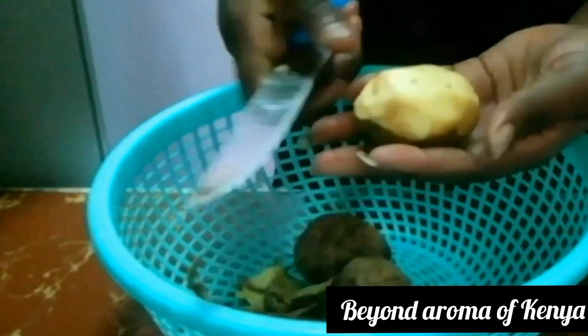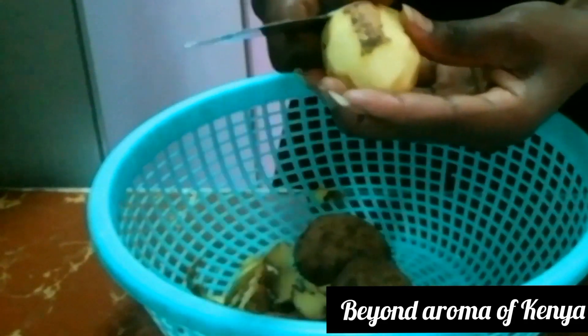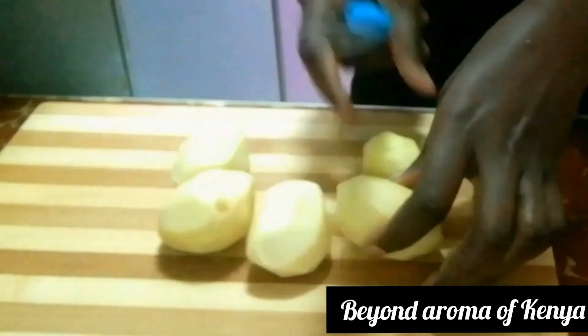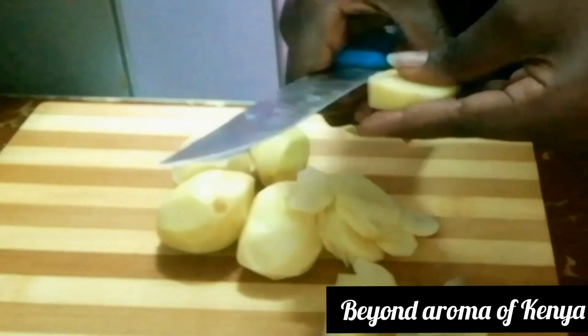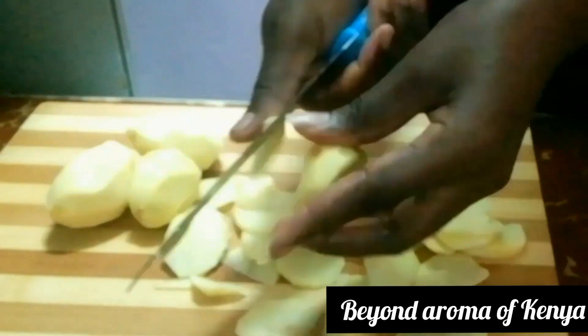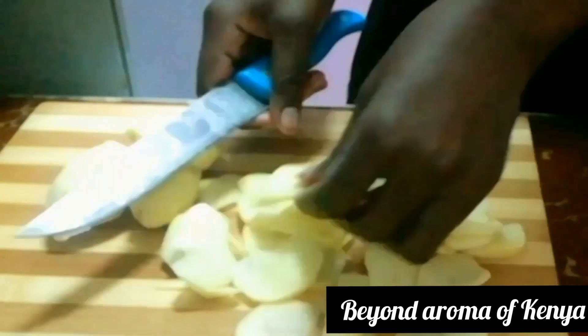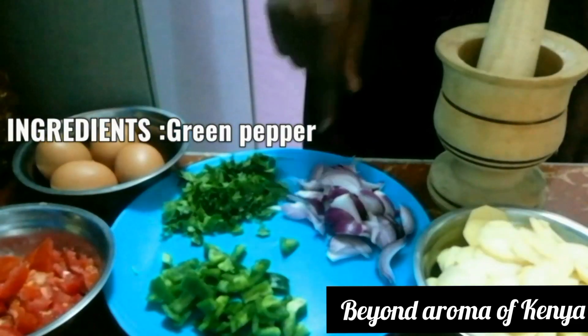I'm going to start by peeling my five medium potatoes. After peeling, I'm going to wash them thoroughly and then lay them on my board and slice them thinly as shown in the video. After slicing my potatoes thinly, I'm going to set them aside.